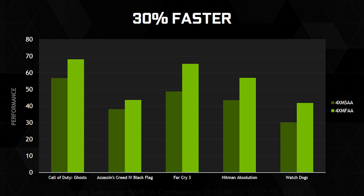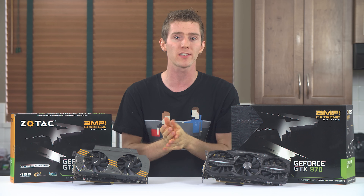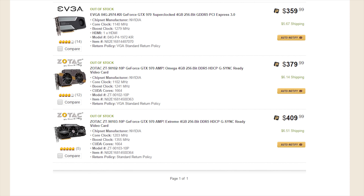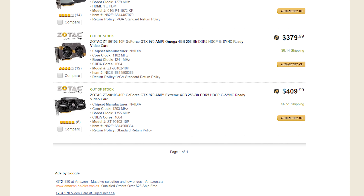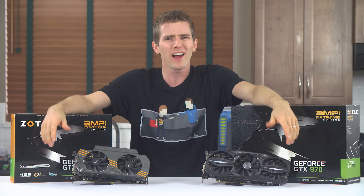The GeForce GTX 970 — it's not exactly new at this point. We already know it's a wicked beast of a graphics card at a great price with some cool new features like dynamic super-resolution super-sampling, multi-frame anti-aliasing (MFAA), and an unbelievably power-efficient new architecture.